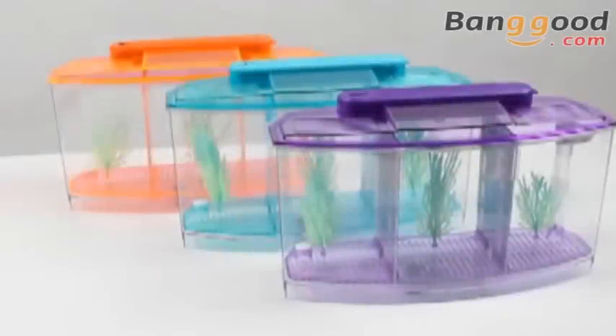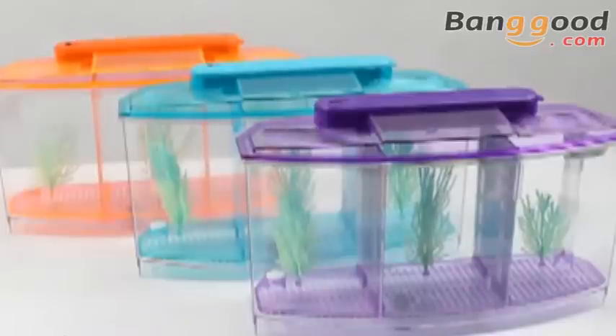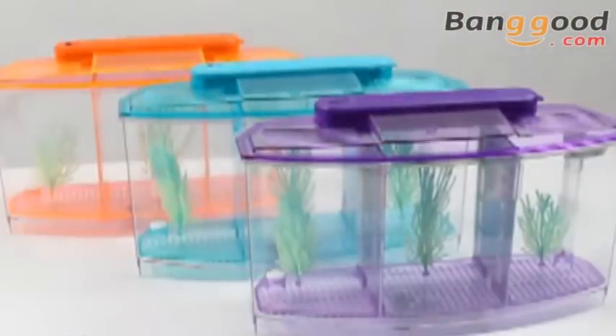Today I'll introduce a mini LED transparent fish tank to you. This fish tank has three beautiful colours: purple, blue and orange. So you can choose your favourite colour.